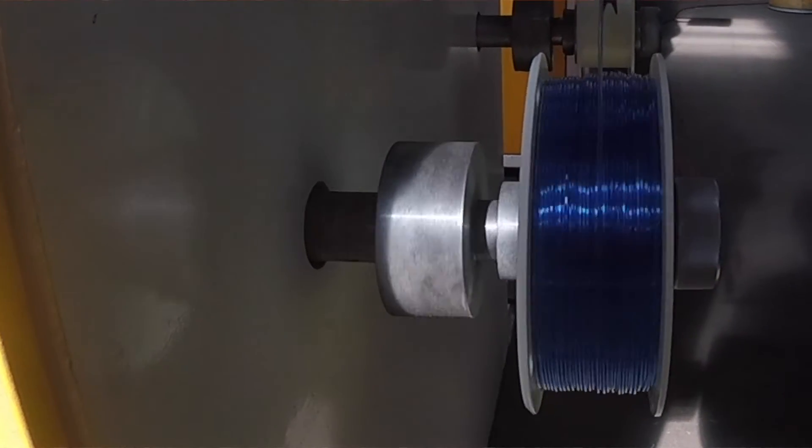I personally have had every single machine. Right now I have the GSD-65. And if you want to do a lot of spools per hour, go big or go home.